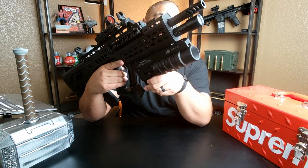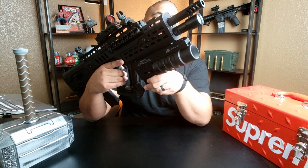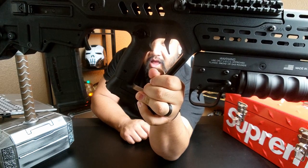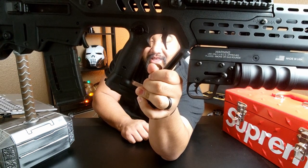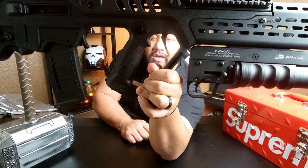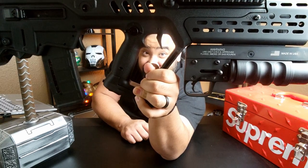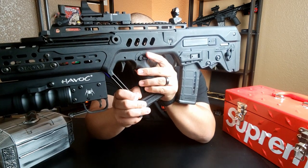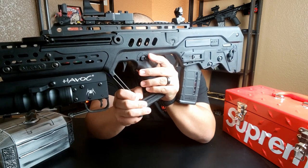Underneath the muzzle is a Primary Arms Weapon Light, which is activated by another Manticore Arms product — their Big Button. I don't have batteries in my light right now. For the trigger, I went with Geissele's Super Sabra Lightning Bow Trigger — try saying that five times fast. I also got the Lumis Ambidextrous Safety.